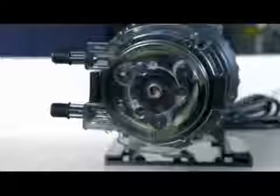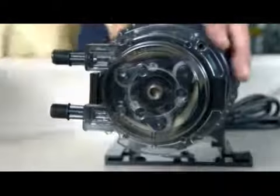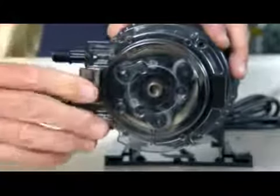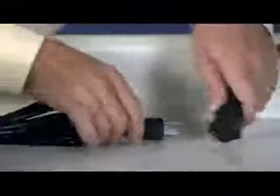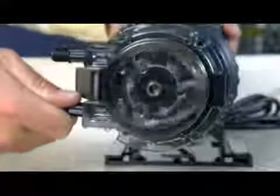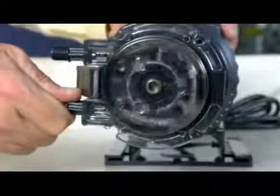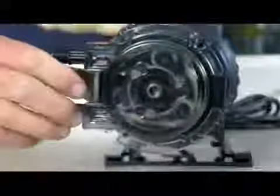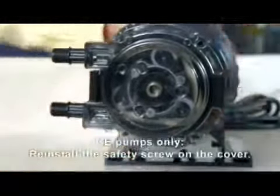Ensure the pump is off. Lift the latch located between the tube fittings, leaving the end of the latch engaged with the lip on the tube housing cover. Leave the latch on the opposite side engaged. Plug the pump in and turn it on. Turn the tube fitting on the suction side not more than one-eighth of a turn in the direction the tube must move. Do not let go of the fitting until the tube rides approximately in the center of the rollers. Turn the pump off, let go of the fitting, and secure the latch between the fittings.